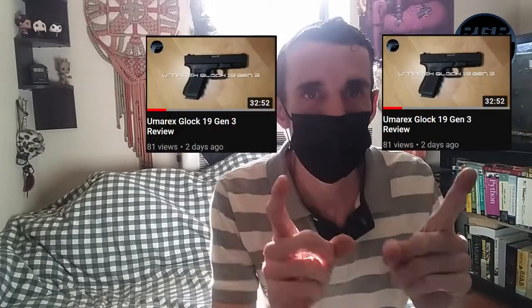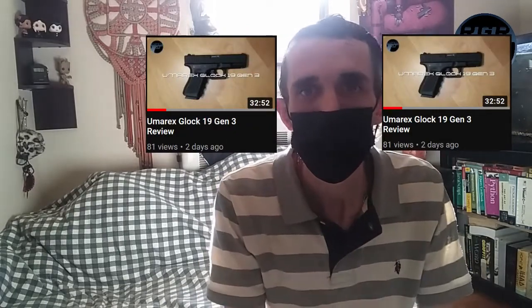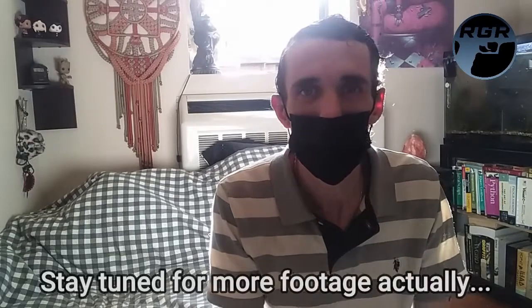I'll leave video screenshots right here for you. Anyway guys, I hope you have a great day — peace!